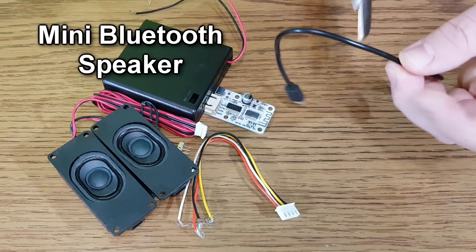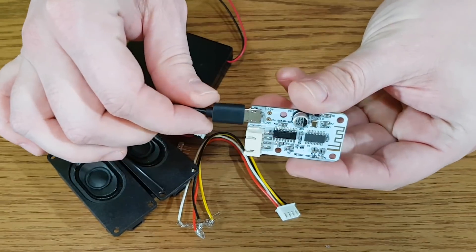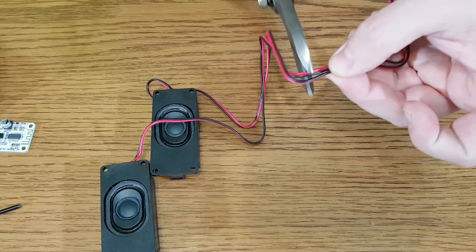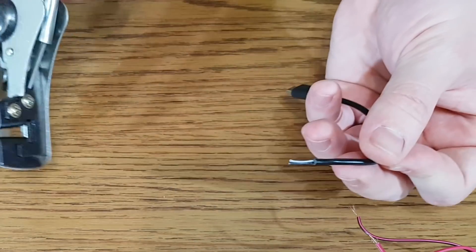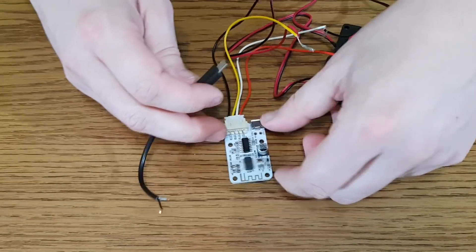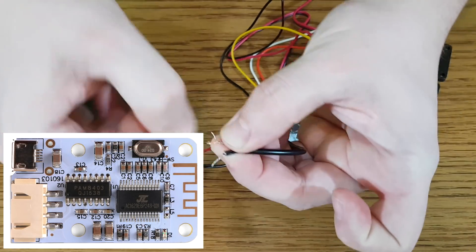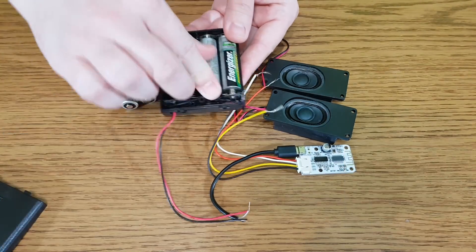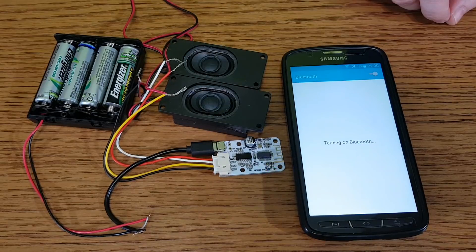Now let's build a mini Bluetooth speaker using these components. The Bluetooth module will be powered with a micro USB connector from a simple cable. We need two tiny speakers — I have found these 4 ohm speakers which will be perfect for this project. I'll use the Bluetooth module speaker connector. I don't want to solder the wires to the circuit board because I may use the module in a future project. This Bluetooth module uses the same PAM8403 IC as the amplifier we tested earlier, so it's very good. Let's test it before start gluing the components.